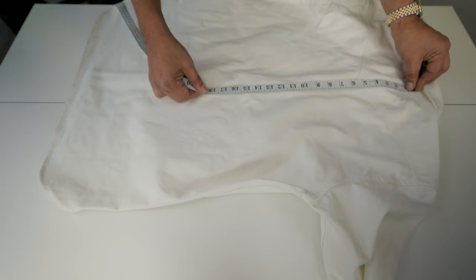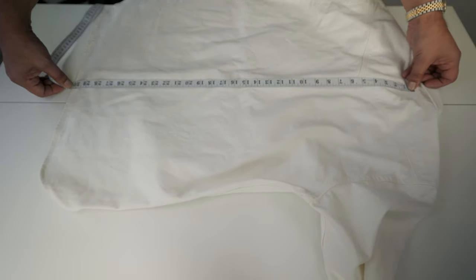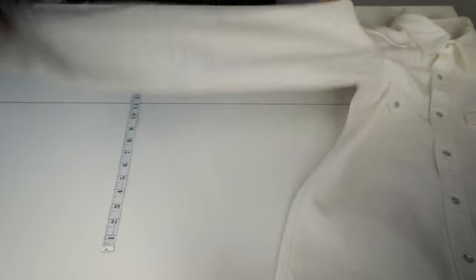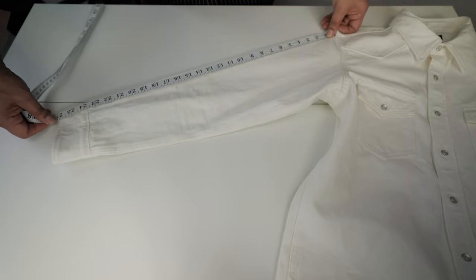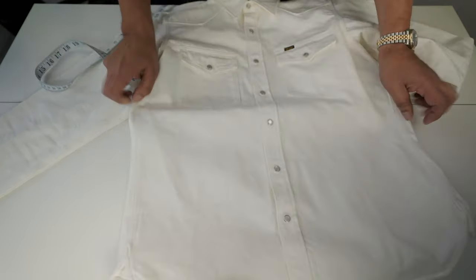It's a really nice shirt — does it matter that it's non-selvedge? It doesn't matter. It's a really good shirt. The length is 30.2 inches. The sleeves are 26.2 inches, which might be a tad long for me — we'll see when I try it on.